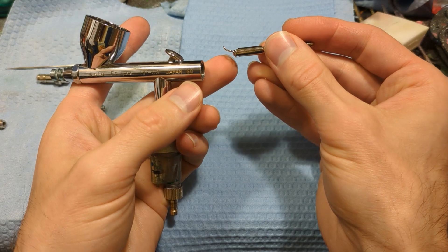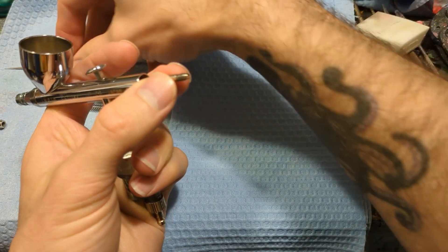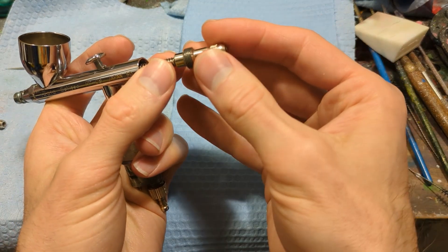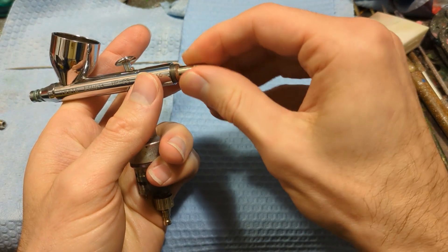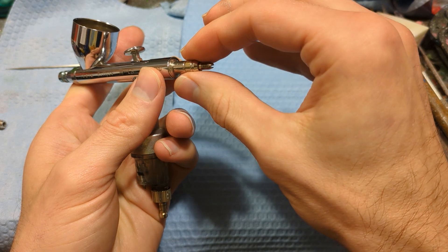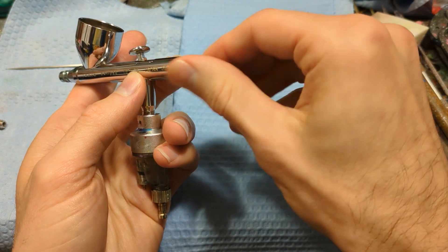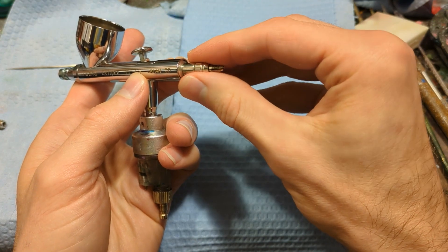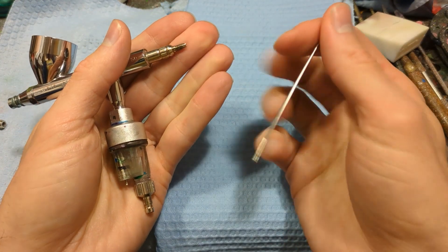Now take the needle chucking guide with the auxiliary lever — make sure the auxiliary lever is pointed up when putting it in there. Then take the needle spring and glide that over the chucking guide, then the spring guide. The spring guide controls the pull on the trigger: when you tighten it to the right it'll have a stronger pull with a little more control; if you loosen it, it's real loose. I like to keep it right on the edge of loose because otherwise your finger will start to cramp up if you're painting for hours on end.